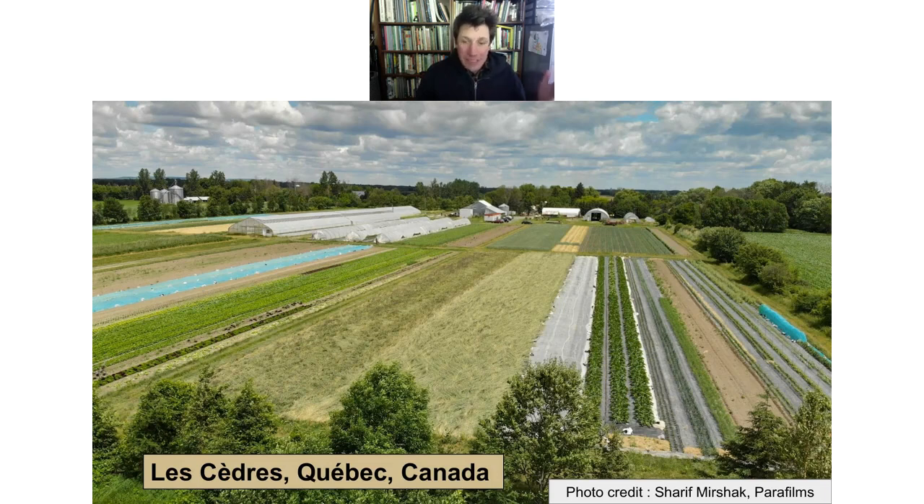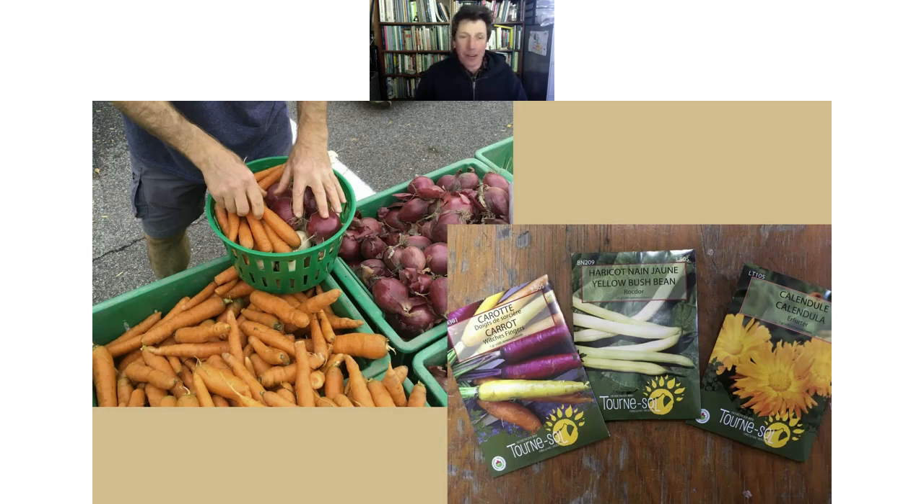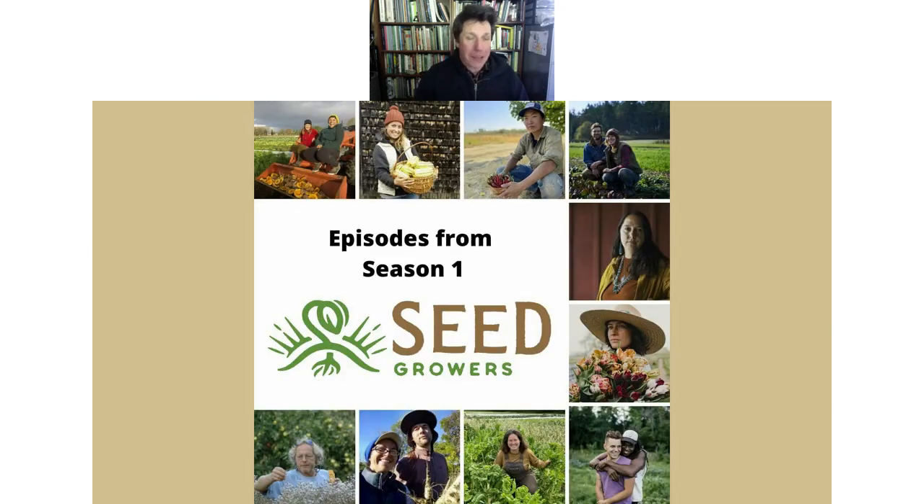We're outside of Montreal, and at Ternasol we grow vegetables for 500 weekly CSA baskets — 500 families a week — and we also grow seeds and have our own seed company. Today it's more the seed hat I'll be wearing when talking about plant breeding. I'm also the host of the Seed Growers Podcast — there's one full season out and a mini season, and I keep postponing the second season, but it'll be here by fall.